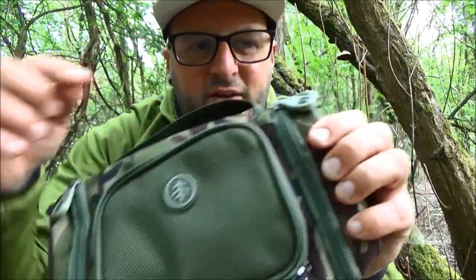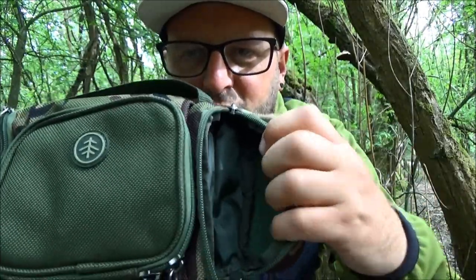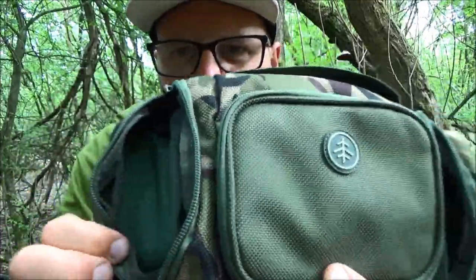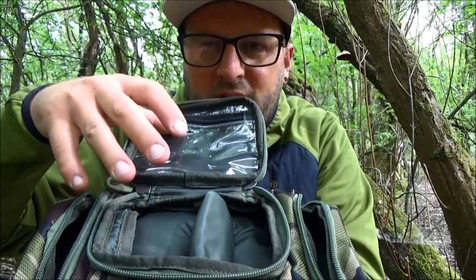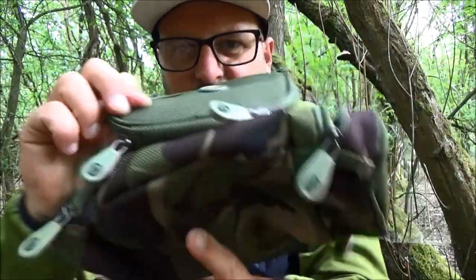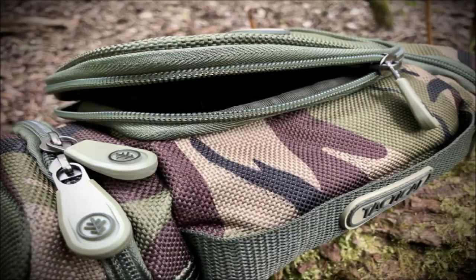It's got those big bespoke zips — a couple of pockets at either end finished off with those zips, double-zipped as well, allowing you to get the pocket right open to get your hands in. That is replicated at either end. Exactly the same for the top section — the lid section that takes you into the main compartment — zipped all the way around to the back, which allows you to open it right up and get stuck into the contents of your tackle pouch.